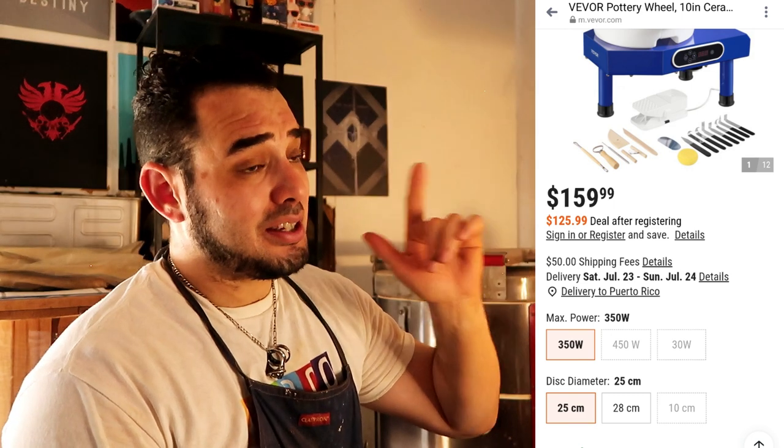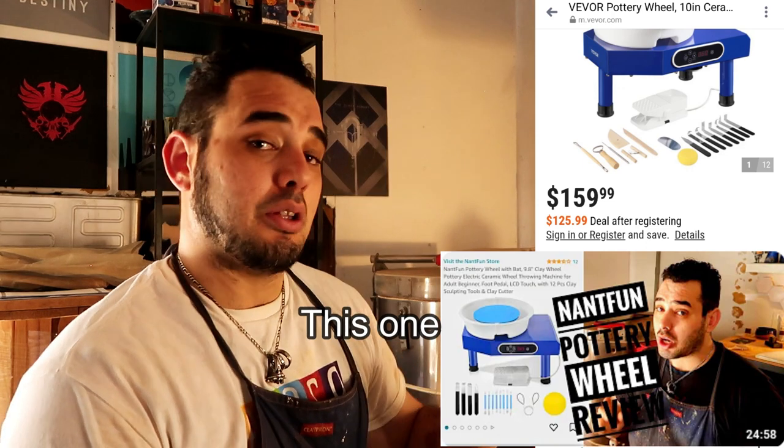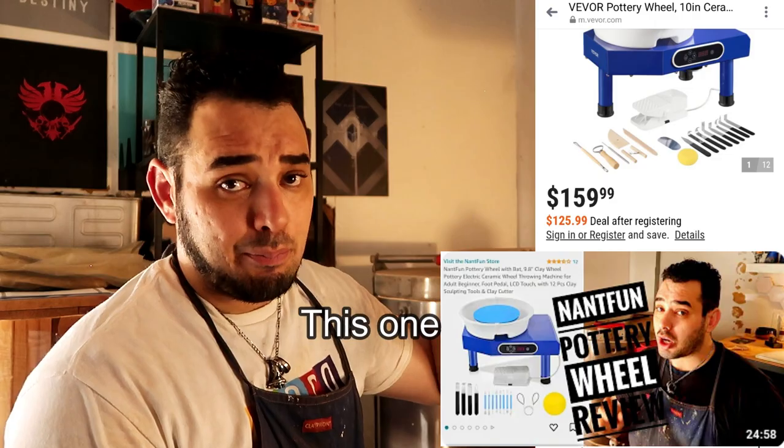All in all, this wheel is fantastic, especially in comparison to the Nantfun wheel that we reviewed last time. I'll link the video down below to that, because these two wheels are technically direct competitors.